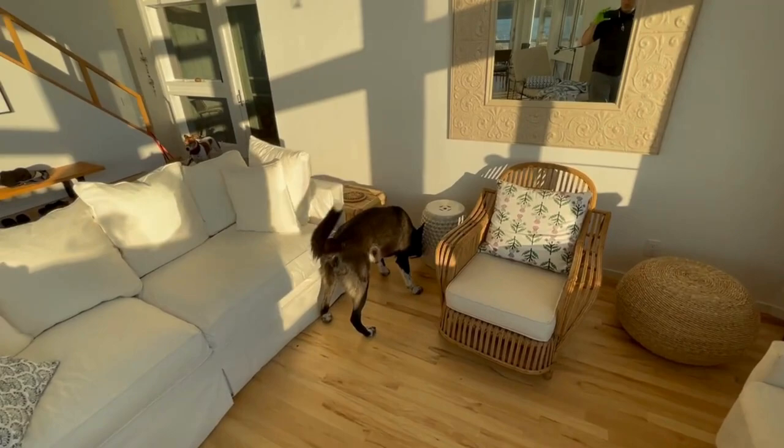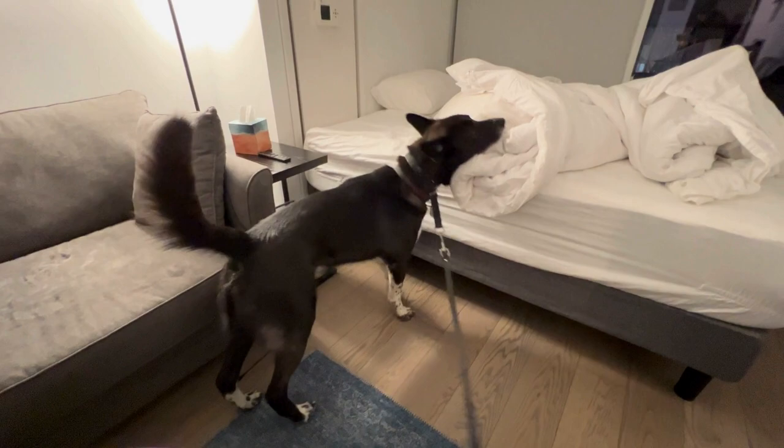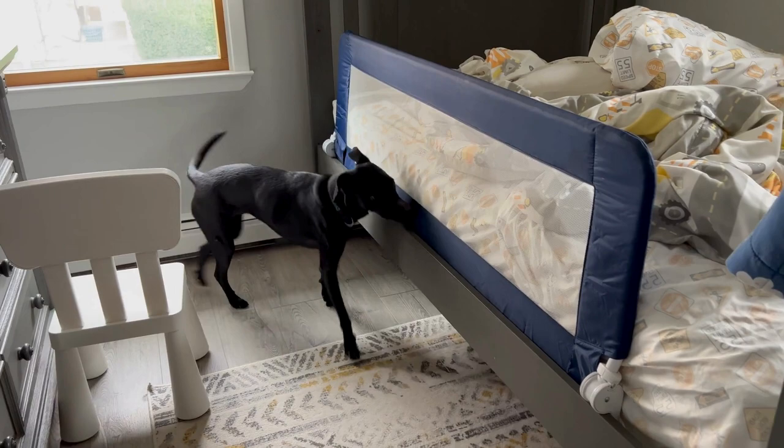Practice is the third element of training. The dogs are taken to a variety of unique search environments such as offices, stores, homes, and warehouses to hone their sniffing skills.